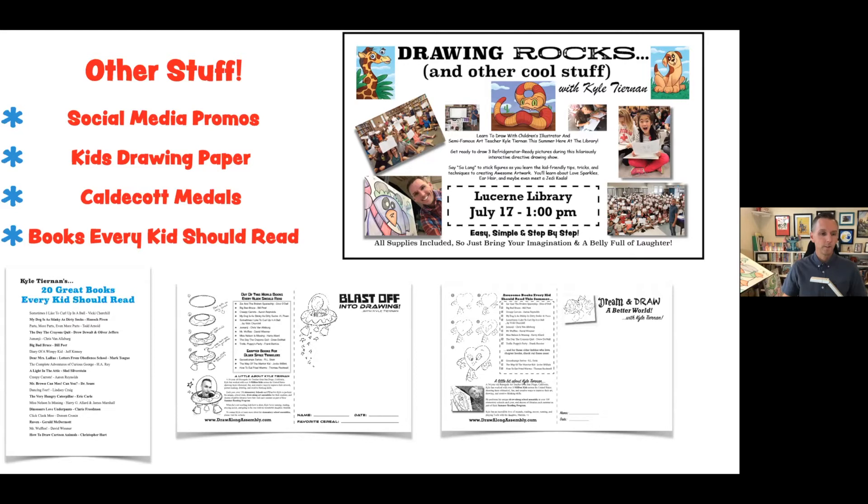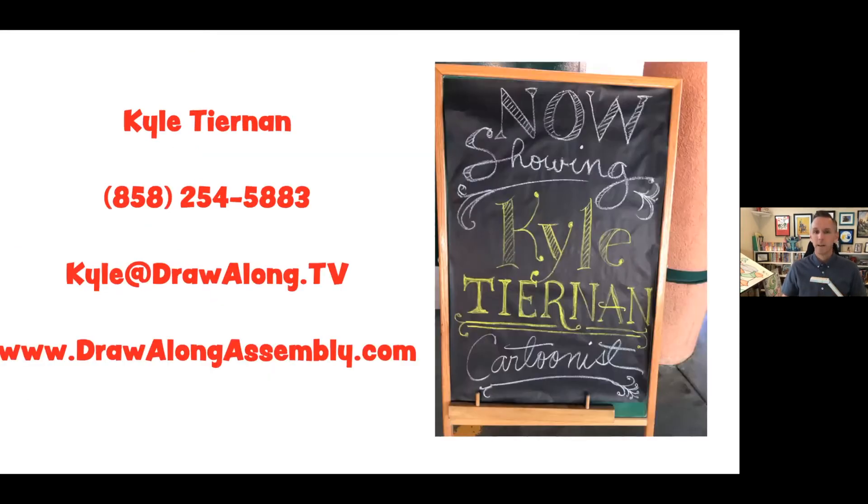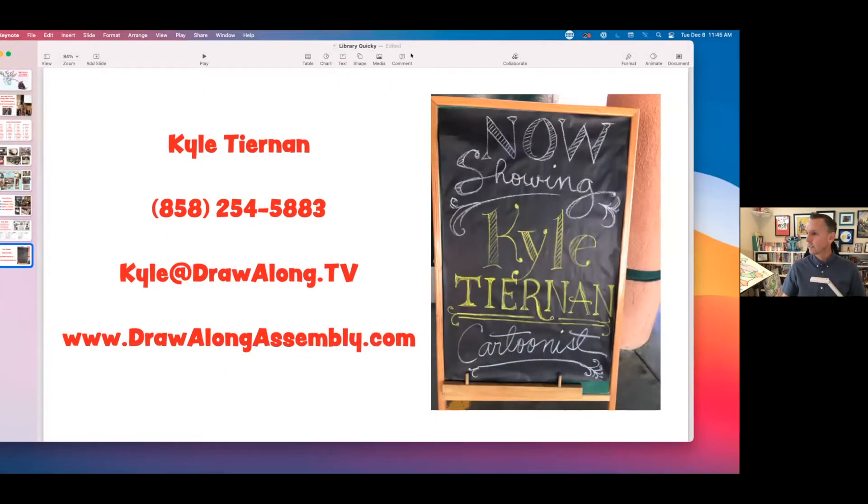And of course I'm still going to go over all my favorite books, and we're going to talk a lot about the Caldecott winners because I love to encourage kids to look at different types of artwork other than just the artwork that I do. Last but not least, my name is Kyle Tiernan — here's my phone number and all that. If you want to pause the video later on, you can. So if I stop screen sharing now, you should be back here on me, and I'm going to give you a little idea of how it would work.